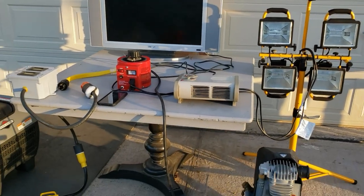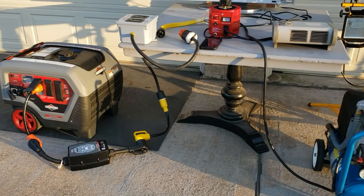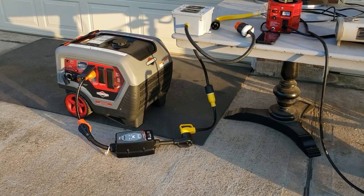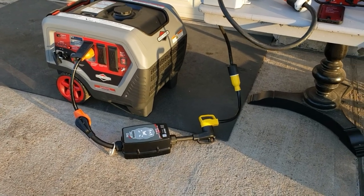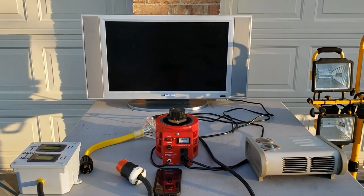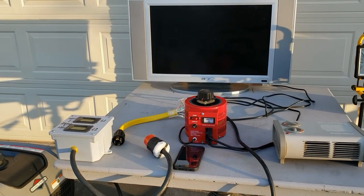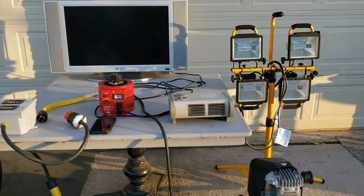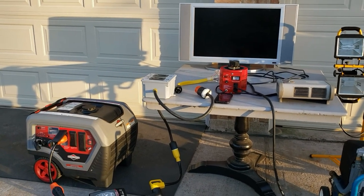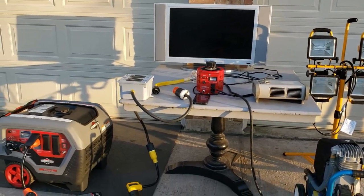I'm gonna turn these on one at a time and see if it kicks out of that low voltage. Remember: if it does not get past the surge protector, something's wrong. Most people say a small load will kick it out of low voltage, but what you don't realize is when it gets that load it has to go even lower to start it — you could drop into the 80s. There's no way I'm putting that on my RV. If you're using this at the house on fans or a heater, no problem, but any sensitive equipment like TVs or microwaves is a concern.